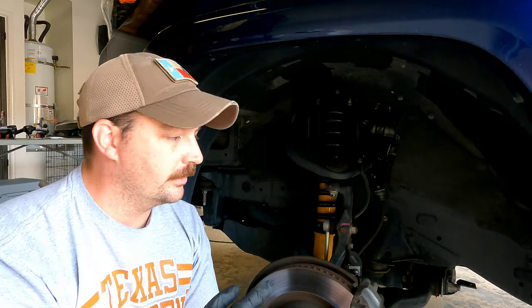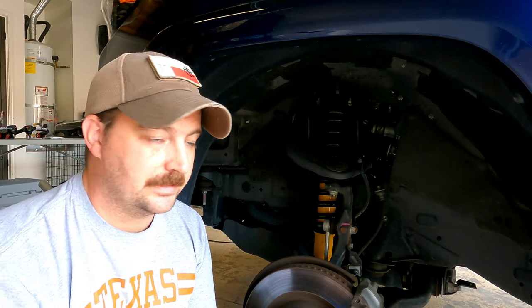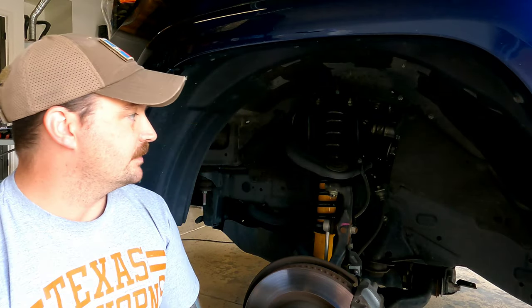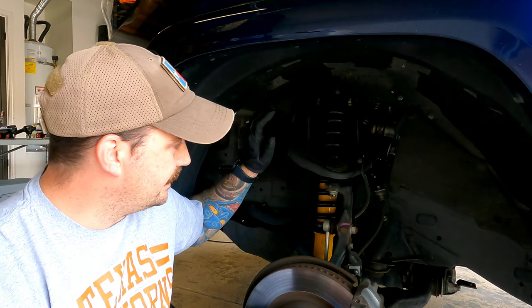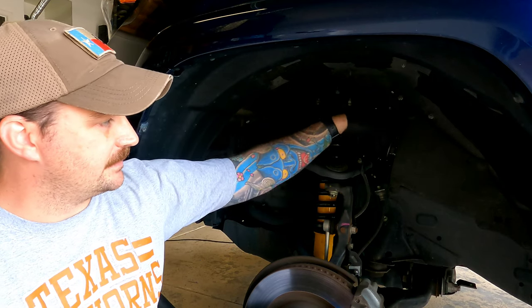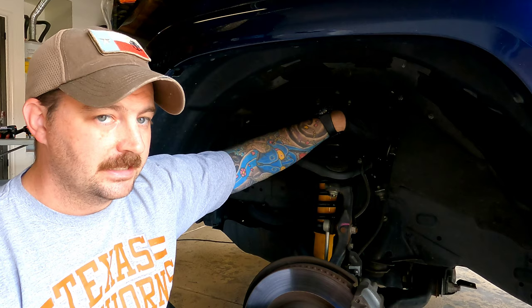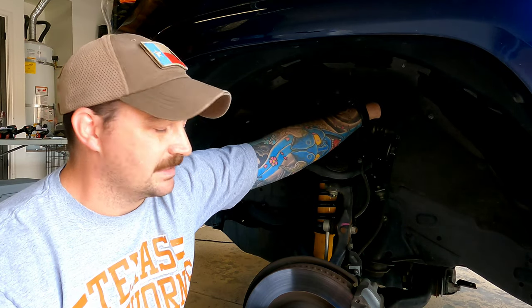Now that we have the 4Runner up on jack and jack stands with the vehicle supported and the tire removed, we have access to what we need under the wheel well. To remove the OEM upper control arms, we first need to take out these rubber shielding pieces right here. Use a flat-tip screwdriver or pry tool and get under there and pull them out.